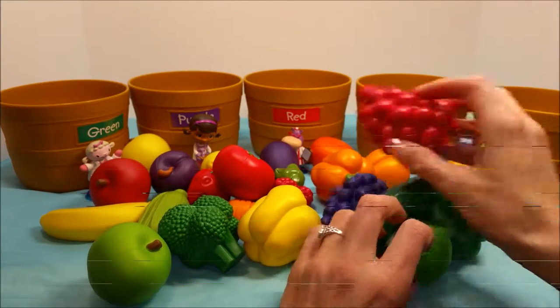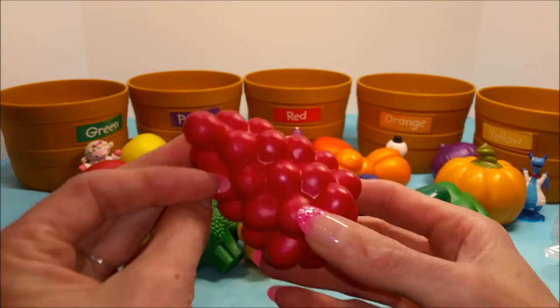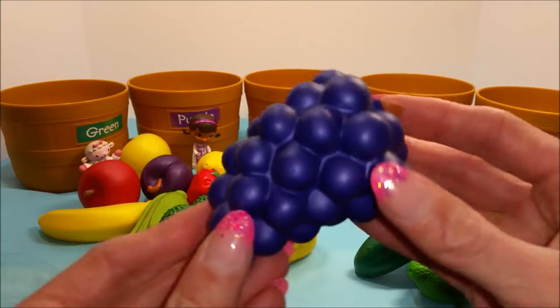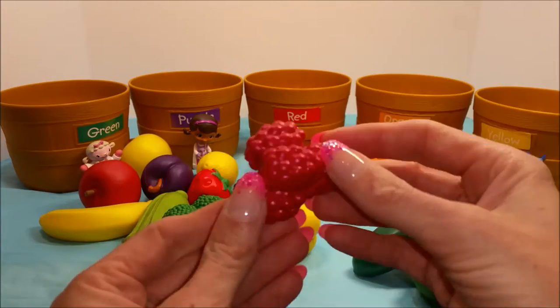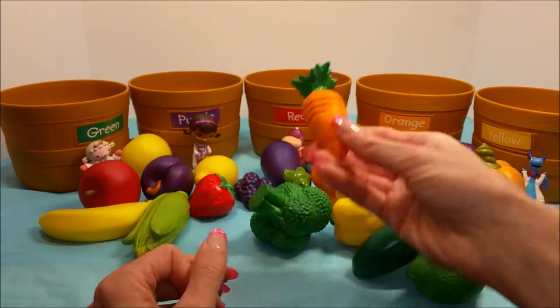Okay, you guys ready to help me sort these? Alright, which one does this go in? It's a green apple — it goes in the green one. Red grapes go in the red. Oh, another red one — a red tomato, in the red one you go. Purple grapes in the purple. Ooh, red raspberries in the red. Let's pick out an orange one — where did that orange carrot go? There it is. Orange in the orange.